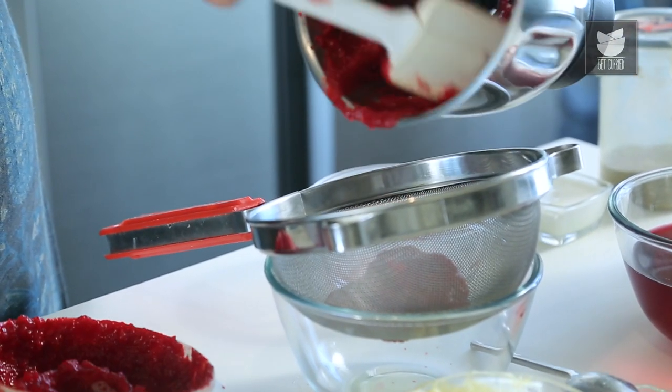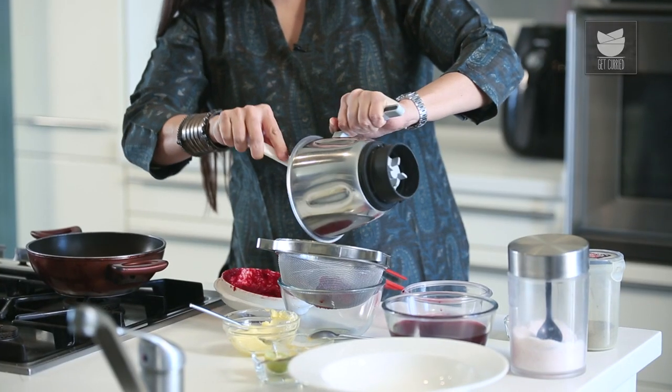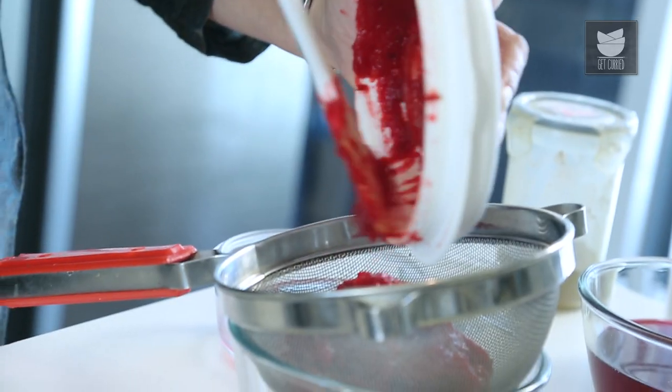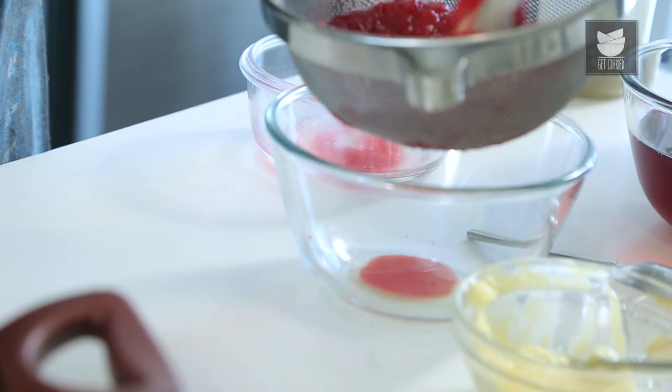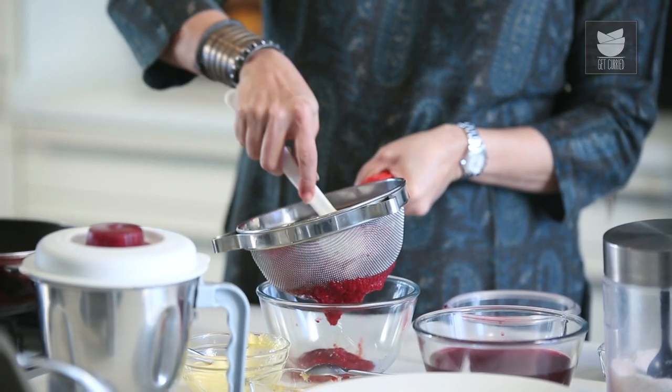Let's strain our Beetroot and Carrot puree. We're straining this so that we don't have any small bits and pieces of carrot or beetroot.